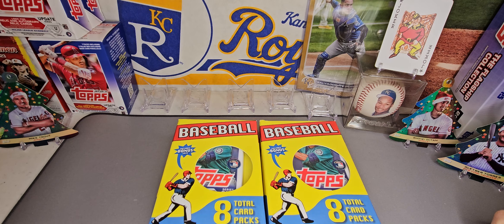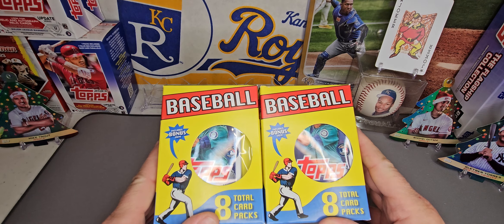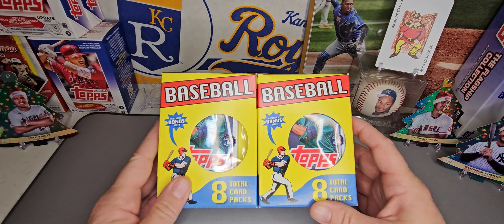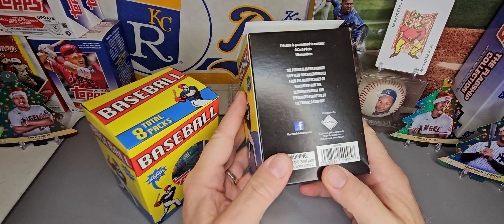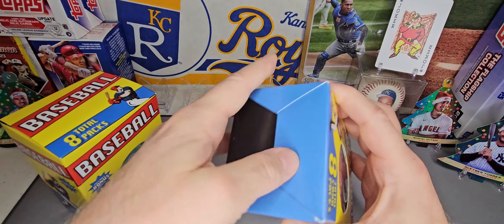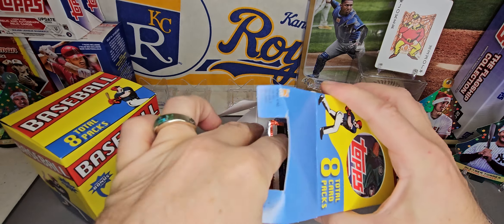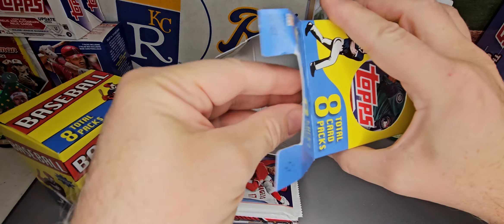Hello again. It's Kevin with Wildcard Rips and today I've got a couple of $18 repack boxes from Target. Eight packs total. It's usually a top loader and then eight packs — usually one or two junk waxes and then some modern stuff and then some other stuff. We've got some 2018 fat packs in the last one. Who knows what we'll get in here.